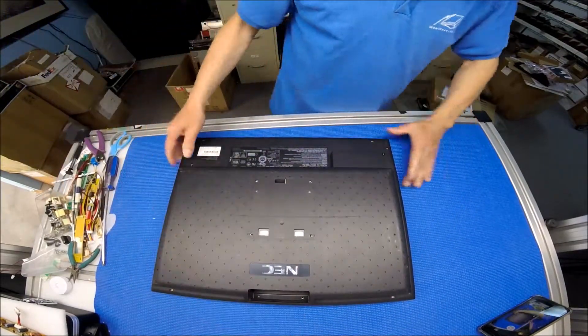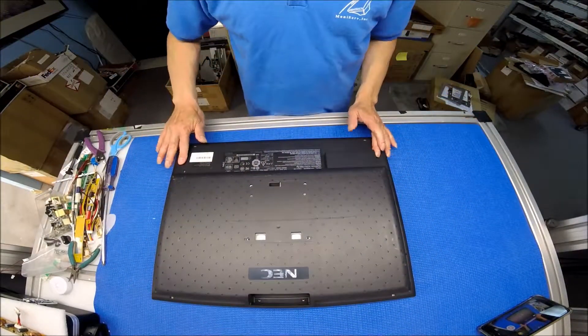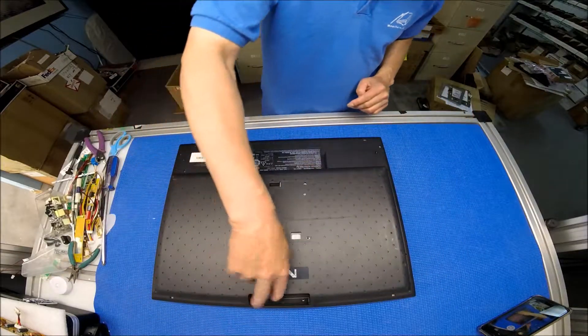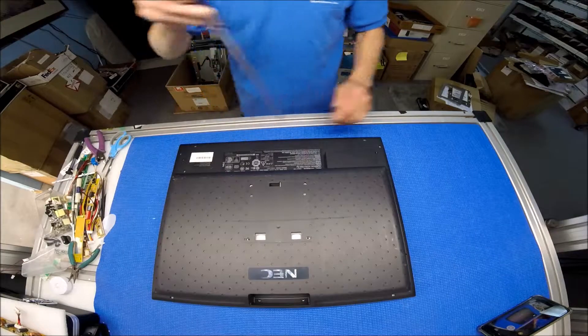There are a few screws on the back — one here, one here, two here. These two I already removed, and these two I already removed. I just need to remove the bottom one.